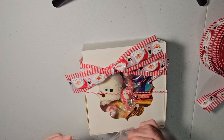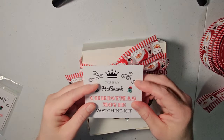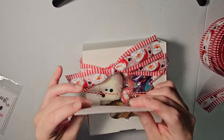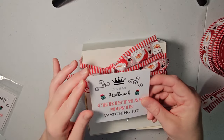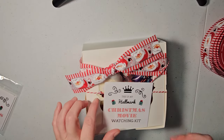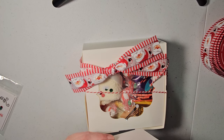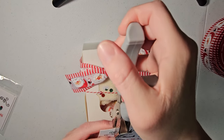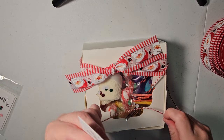So I basically just printed the labels out on my printer and then I attached it to a piece of white cardstock just to make it a little sturdier. So I hope that makes sense. We're just going to use the hole puncher and put a hole up here, and I'm going to attach it with this twine.